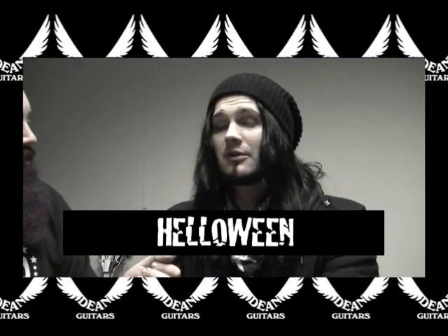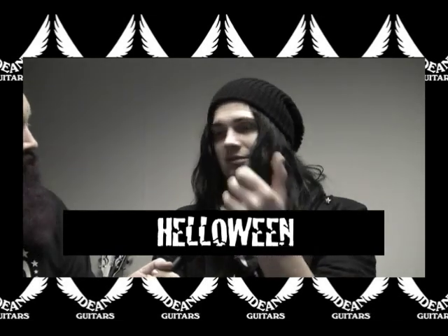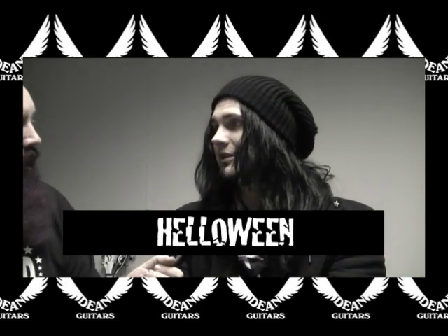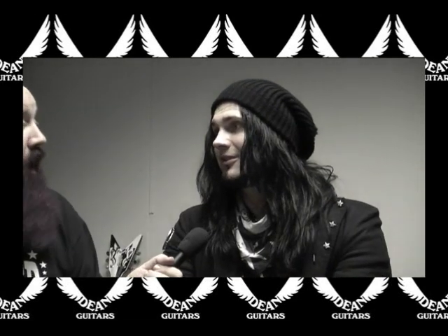What amazes me about Vin Guitars is that you can take stock models and they're just good. It's not like other crap you see around sometimes.